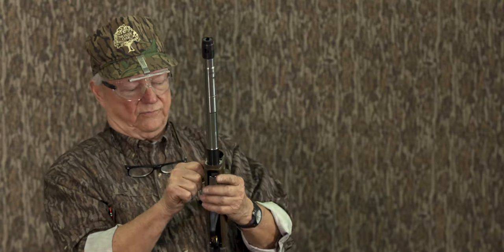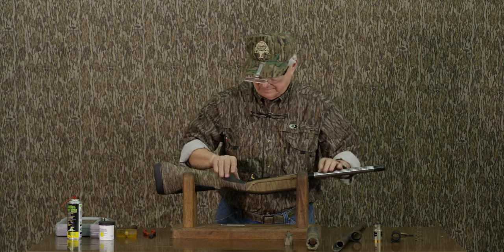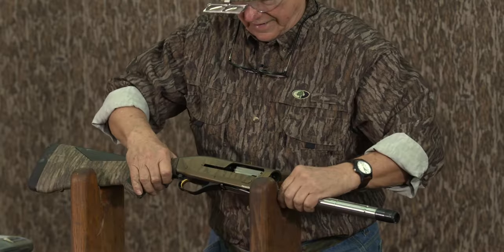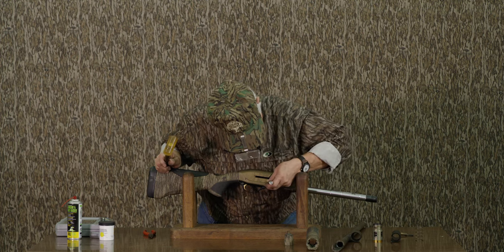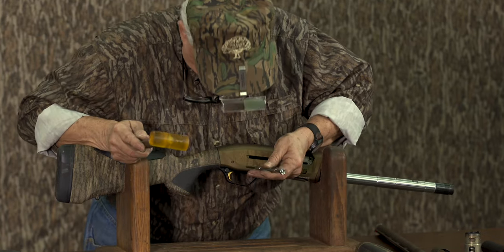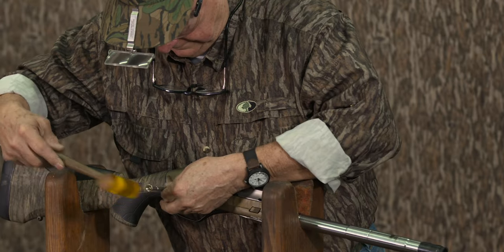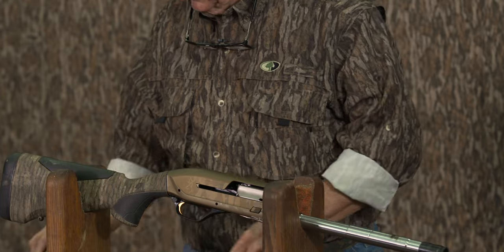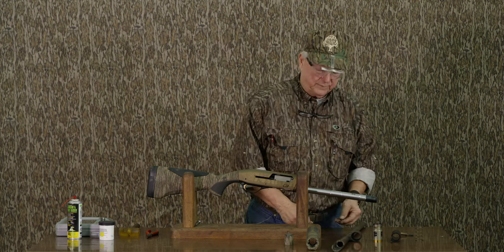Now what I'm going to do is take out the operating handle. And let's take out the fire trigger assembly. You've got pins that you can just knock out. You'd like a good clean work area so that should these pins fall somewhere you'd be able to find them again.